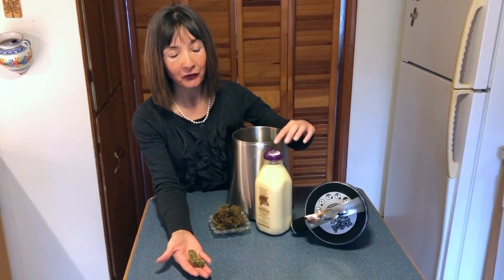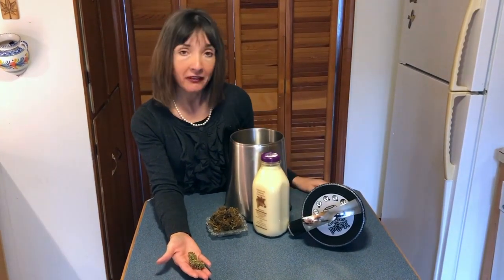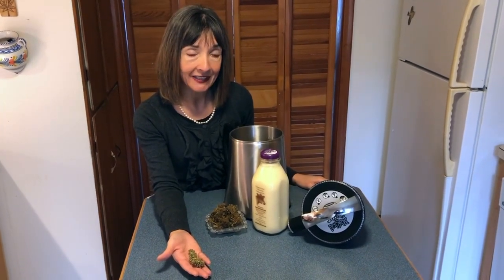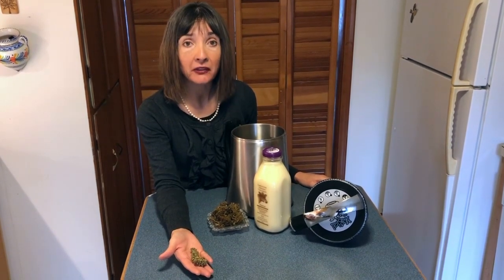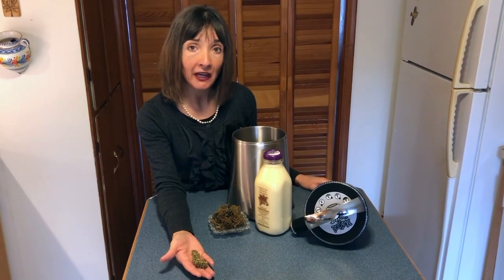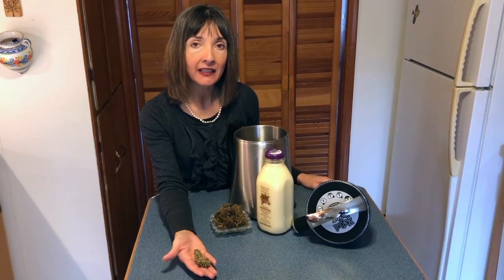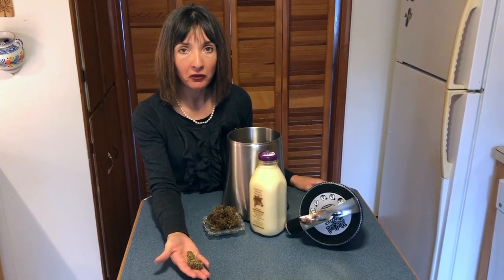When infusing we always choose bases that are high in fat, because the medicine in cannabis is fat soluble. That means when you pair cannabis with fat in an edible you're making it more easily absorbable in the body.